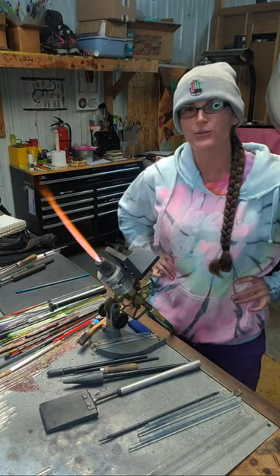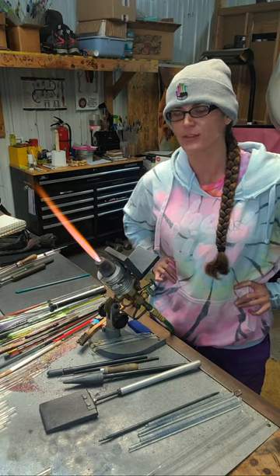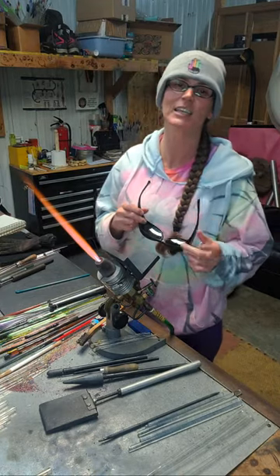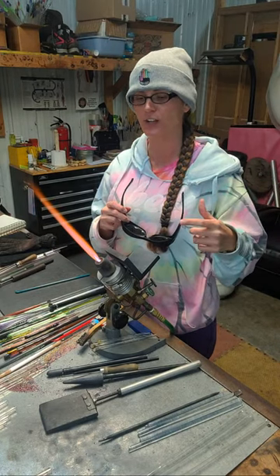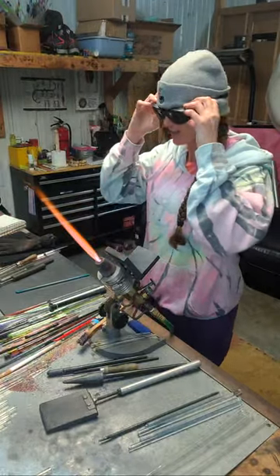I got a custom reverse access pipe to make, and I know I made that on my last live, but they're just so fucking cool, I'm gonna do it again. I absolutely love them. I did the giveaway of that black and white reverse access pipe that I made last time for the 1,000 followers, so go check out the last live video — I gave that pipe away.